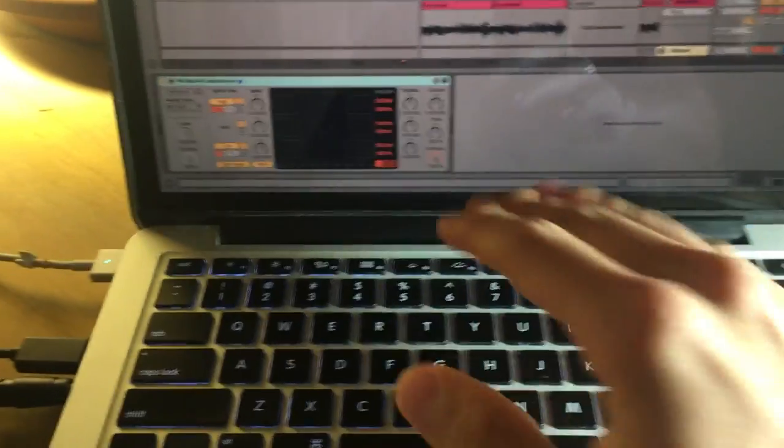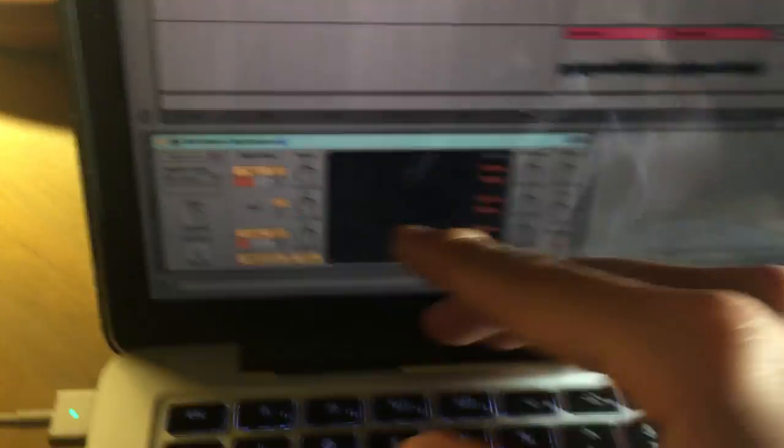And lastly, to master the entire mix, just add some multiband compression to every channel, and you've got yourself a Daft Punk track.